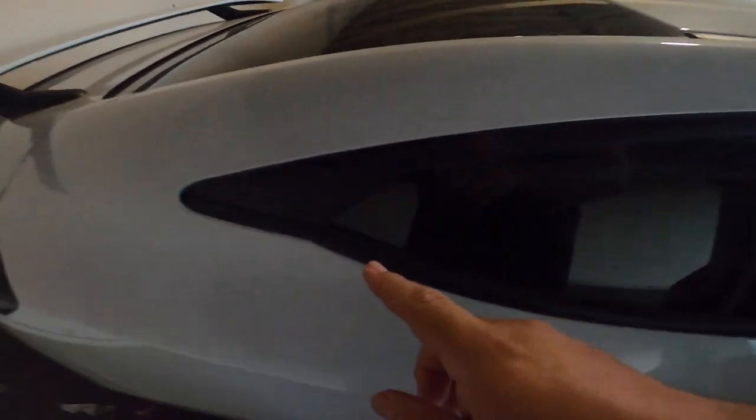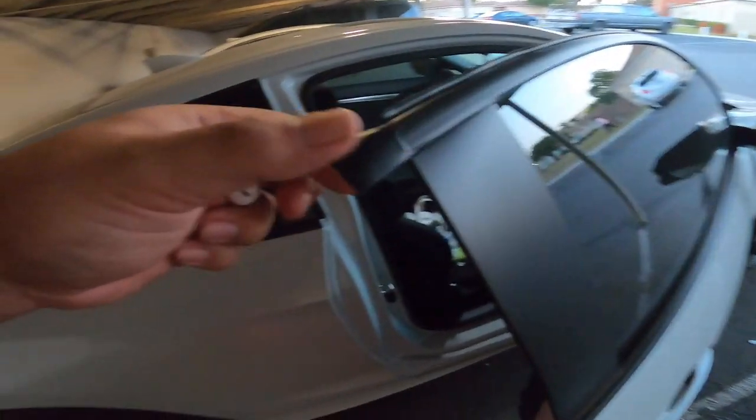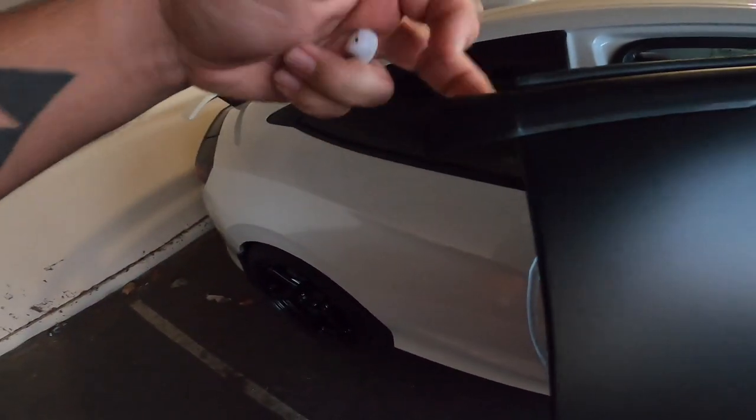What is up guys, welcome back to another video. From the title you can see we're going to be doing a chrome delete and working on carbon fiber overlays. I went ahead and got a head start — I added the rear chrome delete in the back. This piece right here, you're going to cut off at the end once it's on. Same thing, you're going to cut it off right at the end.